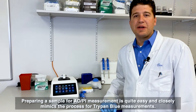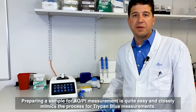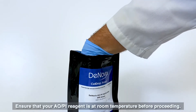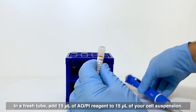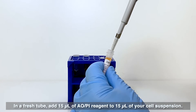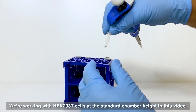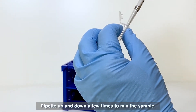Preparing a sample for AOPI measurement is quite easy and closely mimics the process for trypan blue measurements. Ensure that your AOPI reagent is at room temperature before proceeding. In a fresh tube, add 15 microliters of AOPI reagent to 15 microliters of your cell suspension. We're working with HEK 293T cells at the standard chamber height in this video. Pipet up and down a few times to mix the sample.